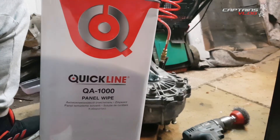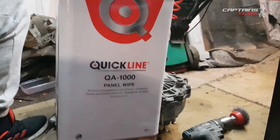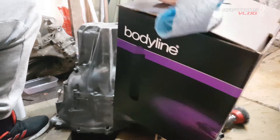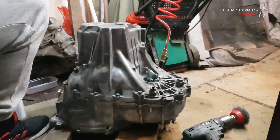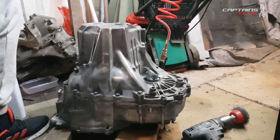A bit of good blasting with the airline to get rid of debris, then some panel wipe on with a blue rag. Give it a real good wipe down, make sure the temperature's all right in here, and then give it some paint.